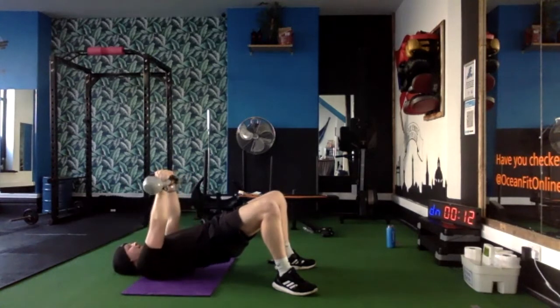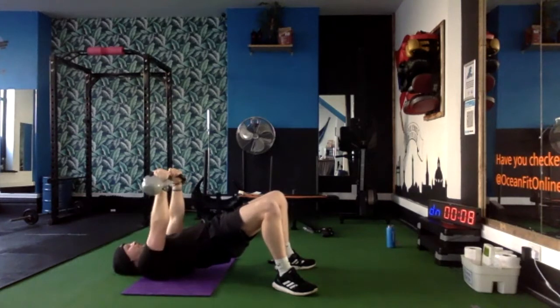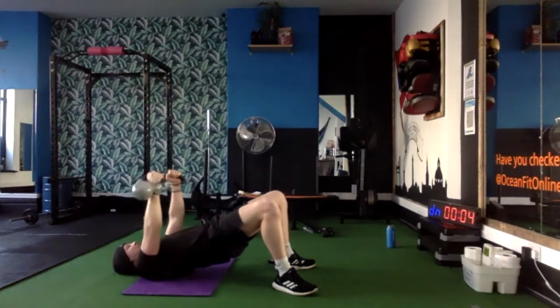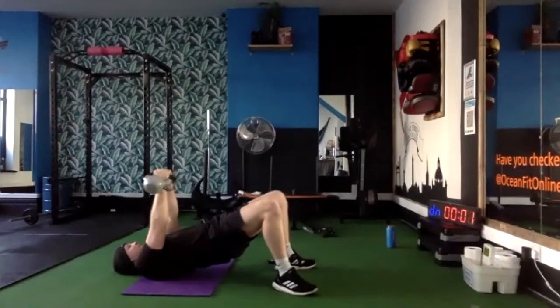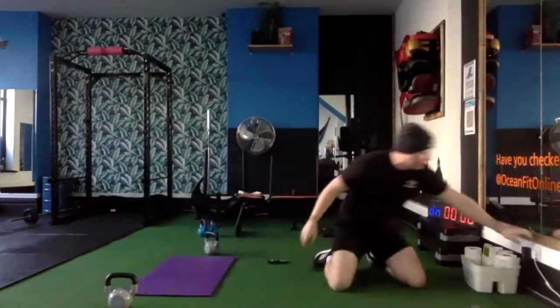Keep them high guys, keep those hips so high. That's what makes this movement a challenge — when we have hips on the floor, it's so much easier. You think the weights are light, but it's really making me focus here. There's the star jumps, guys — go for it.